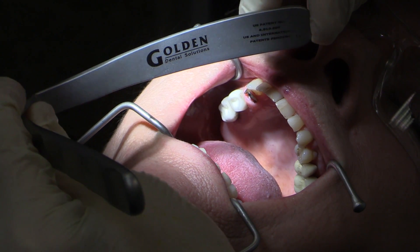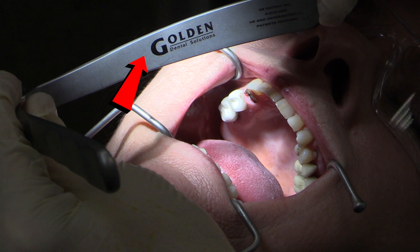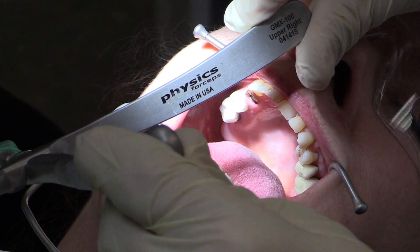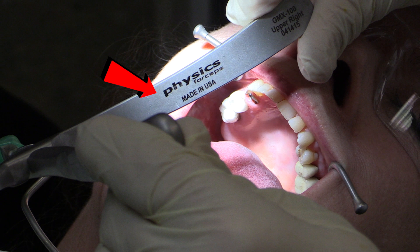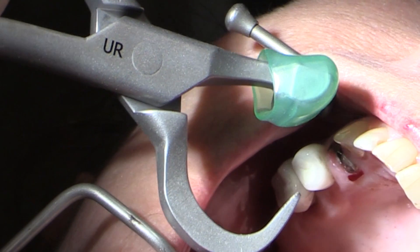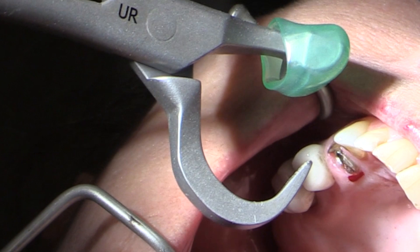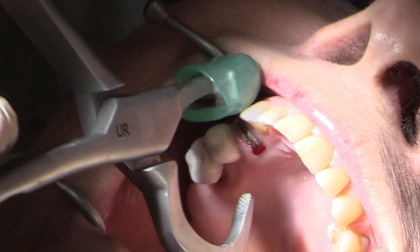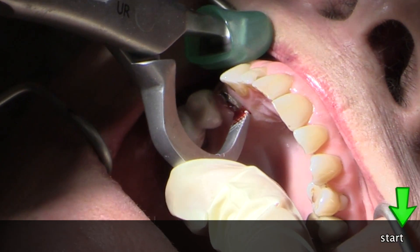The physics forceps is made by a company called Golden Dental Solutions, and one of the nice things is it is made in the USA. The physics forceps we're using today is an upper right, and this is going to engage on the lingual. I've already checked to make sure I can get it on the lingual — you can see there's a little red spot there — and we're using an upper right physics forceps.